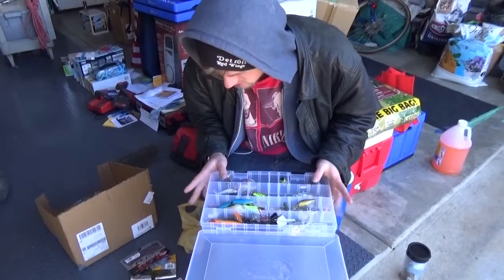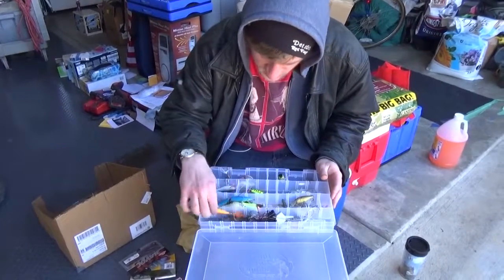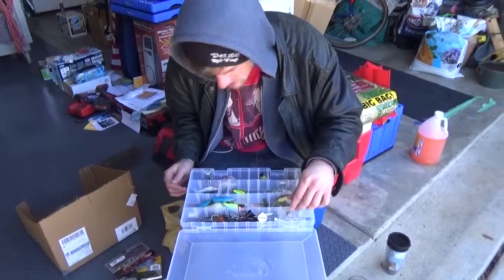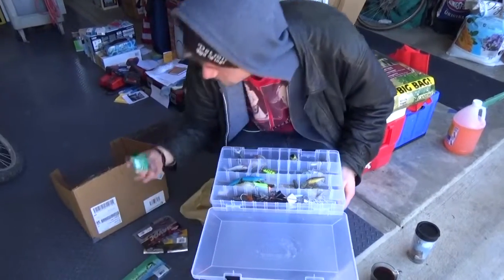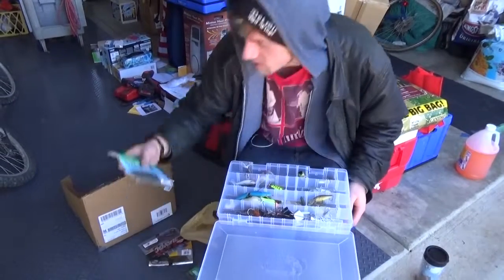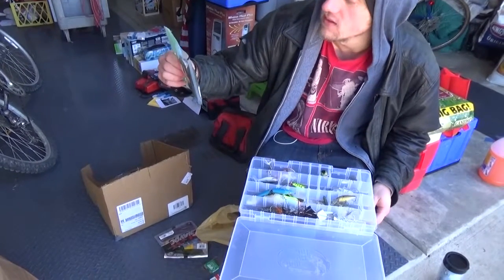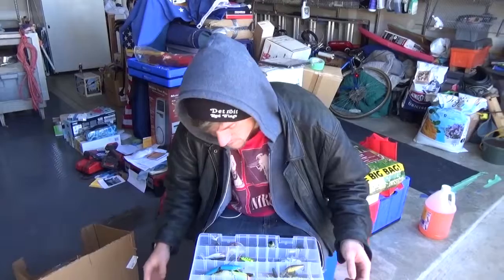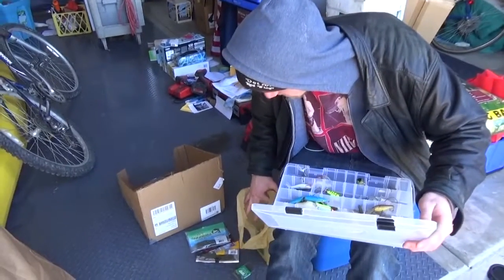What are you going to use today? I'm glad you asked. Probably this for a bit, and I might throw the chatterbait for a bit. Probably use these for a bit — these might go on first. Senkos for a bit. You could Texas rig these, wacky rig these, all that. So yeah, that's the unboxing, and a lot of soft plastics as usual.